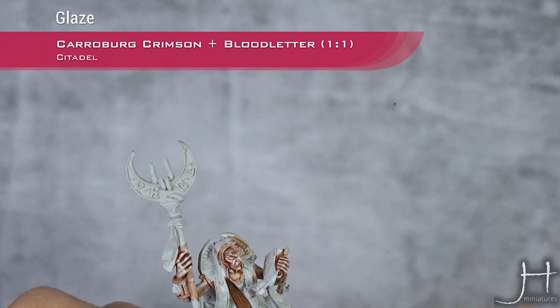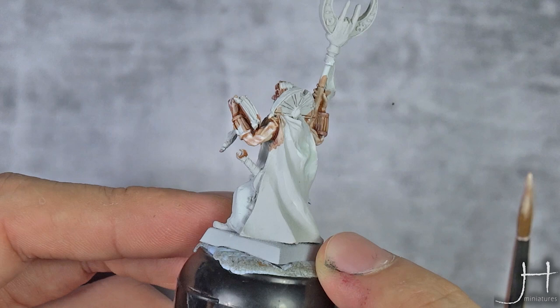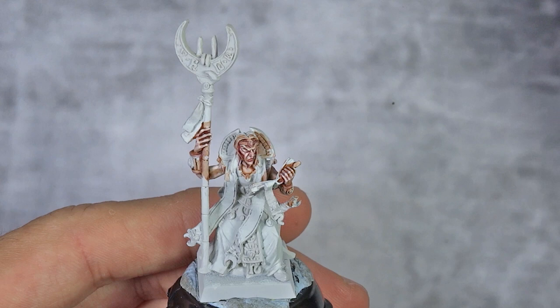Our glazes are now dry. I also applied it to the hands and elbows. I hope you can see the slight difference there. And now I'm going to apply a light reflection to the lower lip — for this I'm going back to Light Flesh.